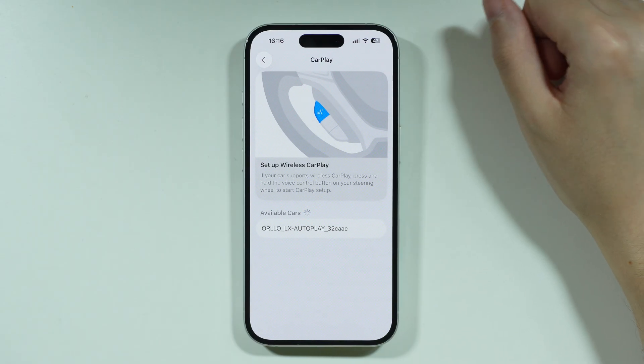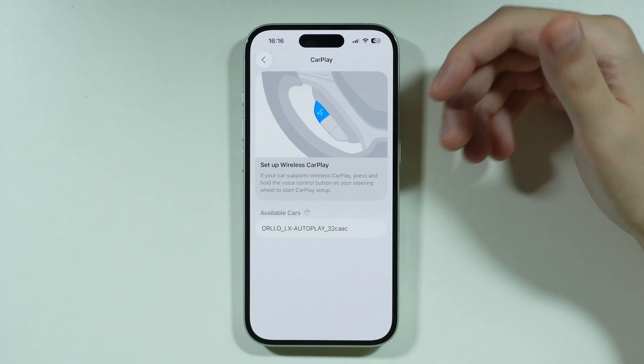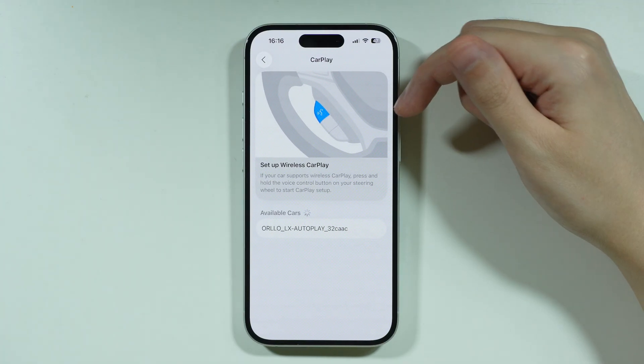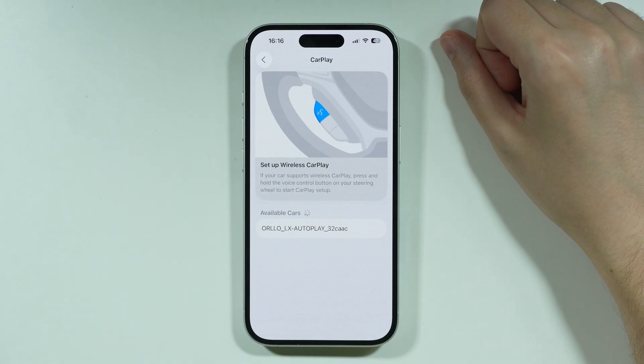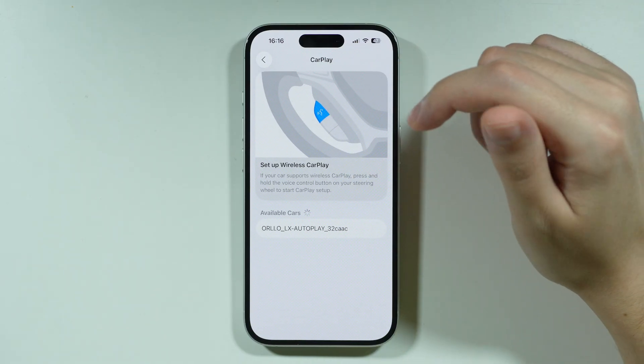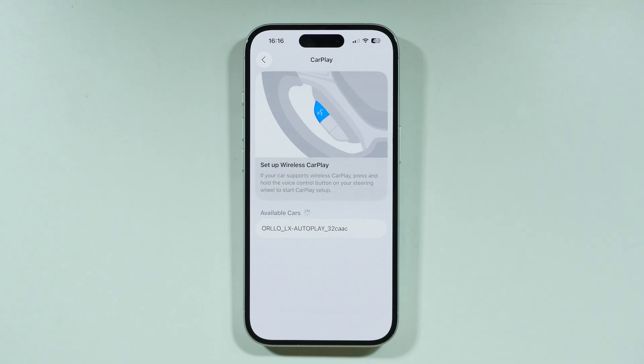And if your car supports both wirelessly and with the USB cable, then you can plug your iPhone into the USB port in your car. And then the next time you attempt to connect your iPhone to CarPlay, you will probably see an alert on your iPhone 17 that should allow you to connect wirelessly. And that's pretty much it. Thanks for watching.